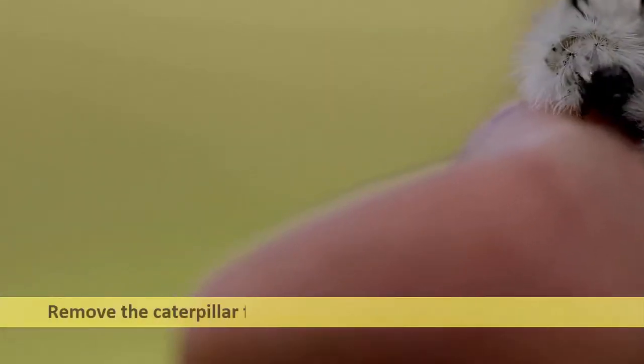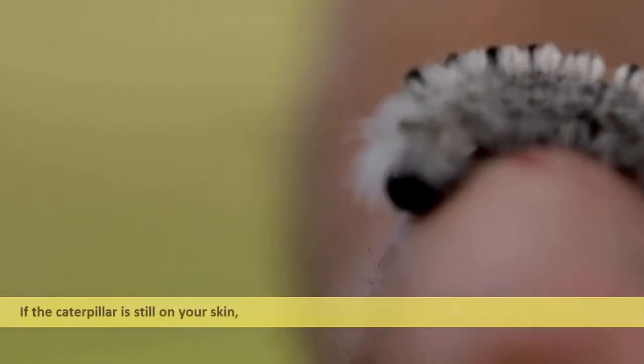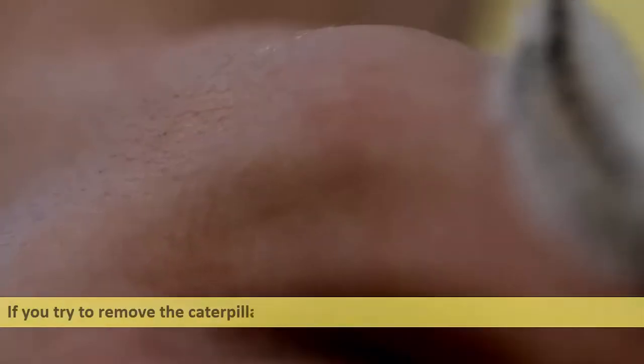Remove the caterpillar from the environment without touching it. If the caterpillar is still on your skin, pick it up using pliers, tweezers, or heavy gloves and remove it. If you try to remove the caterpillar with your bare hands, it will sting you once again.